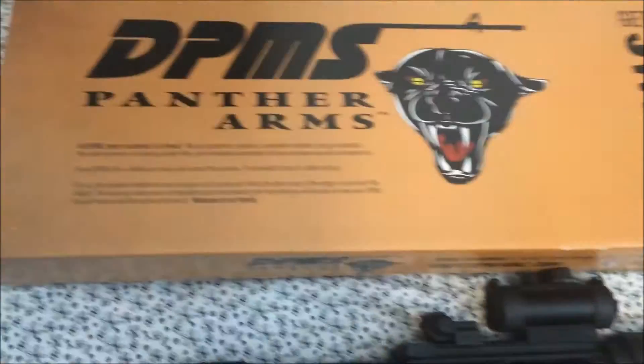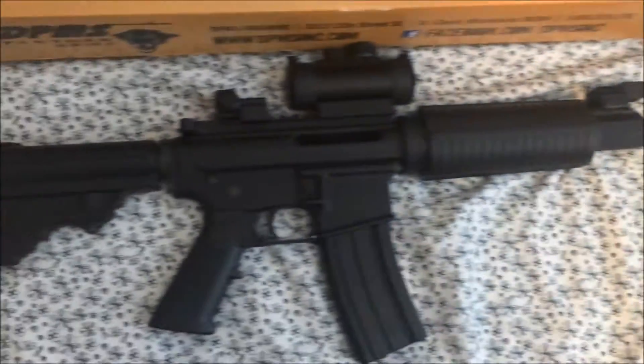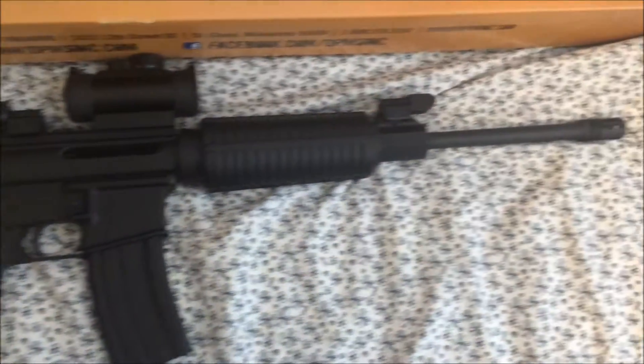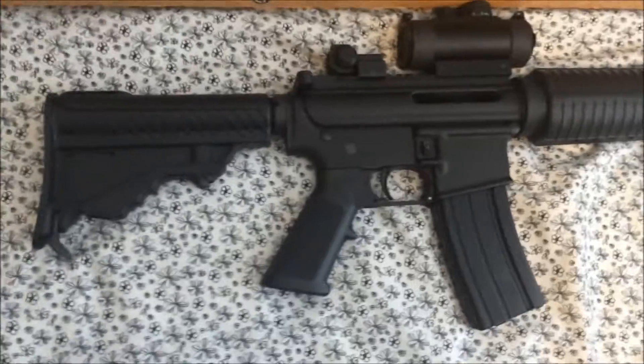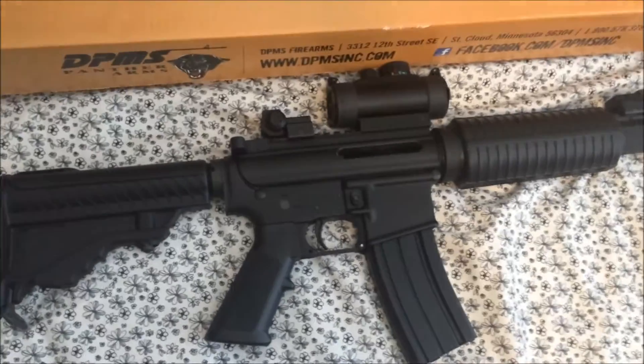The DPMS Sportable AR-15 is a direct impingement gas operated rifle. It fires in 5.56 NATO and .223 Remington. The ammunition is plentiful and it's relatively cheap to shoot in comparison to your .308, .300 Win Mag, etc.